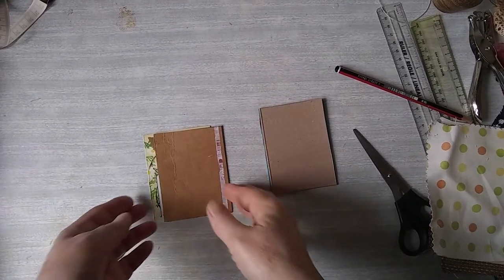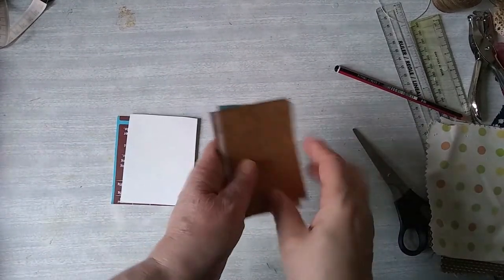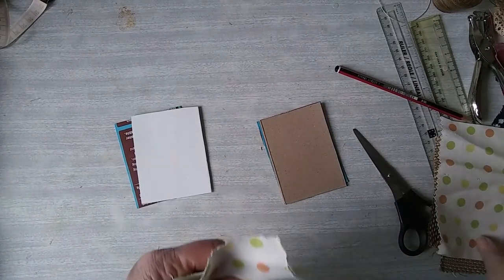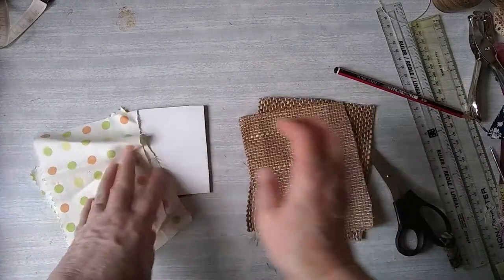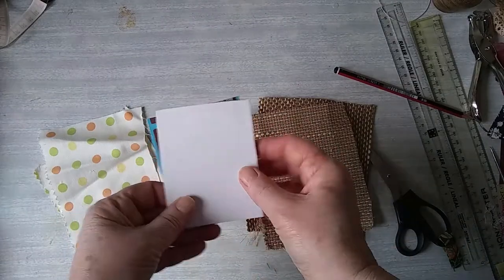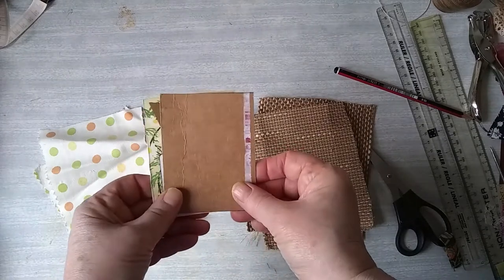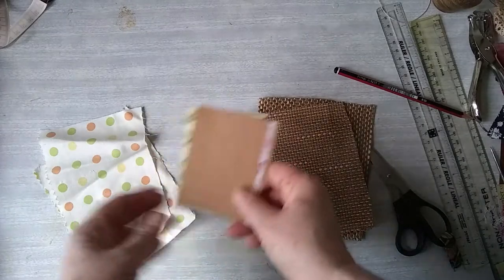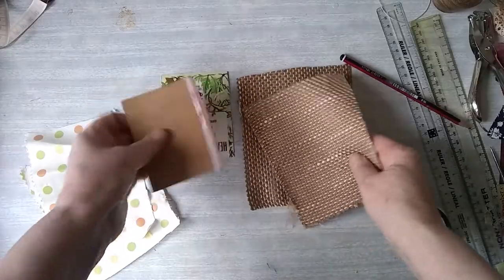The card's cut out so I've got two for the front and two for the back. I'm going to cover mine with fabric. If you used altered playing cards you could decorate them, or you could just cover it with paper, just paint it, or use some of your art cards. For this, because it's going in my sewing journal, I'm going to use fabric.